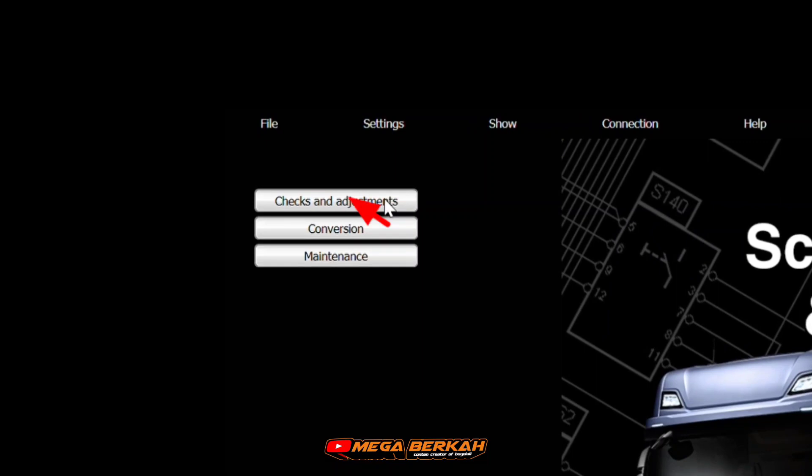Langkah pertama kita klik check and adjustment ya. Kemudian tunggu sampai masuk menu.